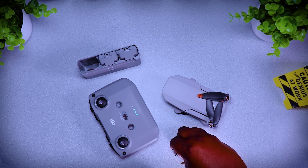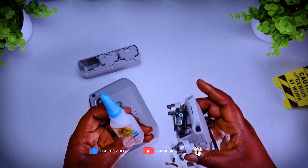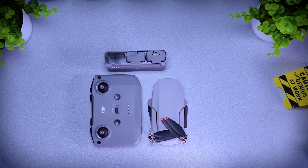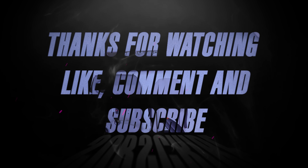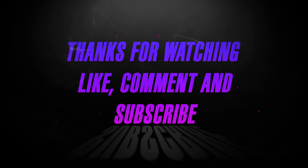I always make sure anytime I fix a drone I change the rubbers. And that's the Gorilla Glue I used — this Gorilla Glue will glue anything on the Mini 2. So thank you guys for watching, I wish you guys a wonderful time. Don't forget to like, comment, and subscribe, and I'll see you guys in the next video.